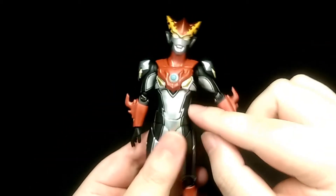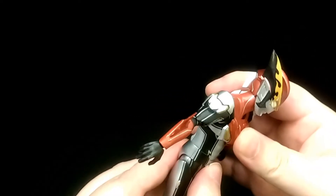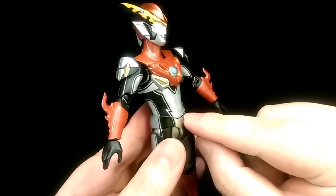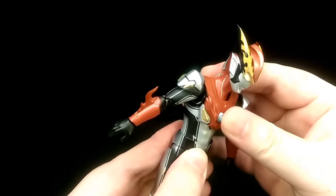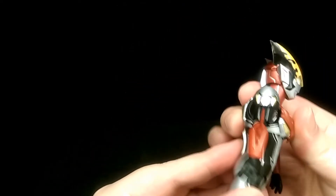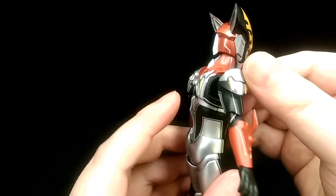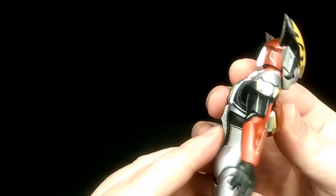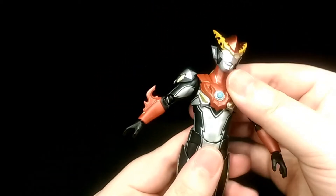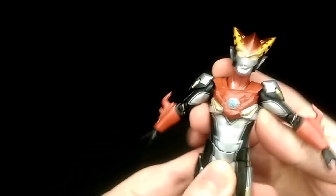For his torso, it's on a double ball joint. He can lean forward but not a whole lot — mainly due to the sculpt of this part. Leaning back is also not too much. It is a nice design that the part tucks into the joint itself to add a bit more range, but overall it's still quite limited. He can lean side to side and also twist.